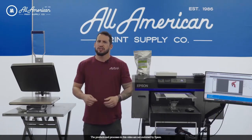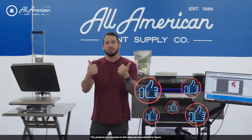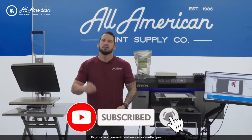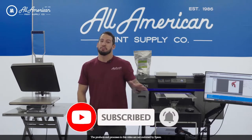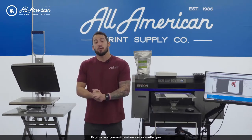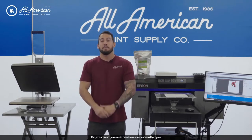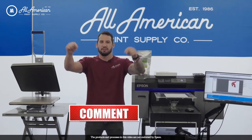Before we get started, if you're watching us on YouTube, go ahead and drop a thumbs up and hit that red subscribe button. Tap the post notification bell so you never miss any of our awesome print-related content. If you have any questions or want more information on the direct-to-garment transfers or DTF processes and products, be sure to leave those in the comments down below.